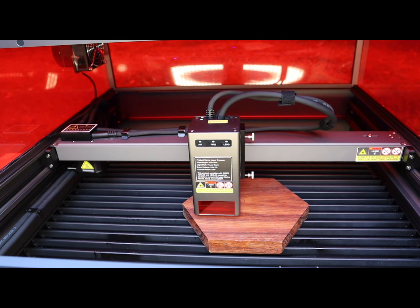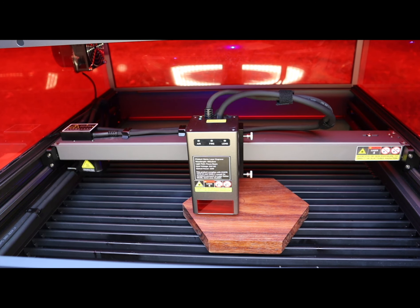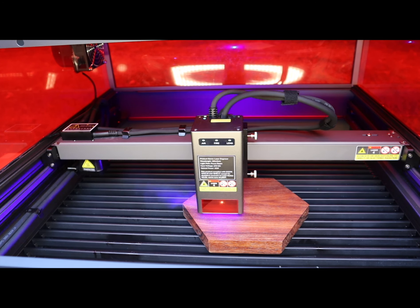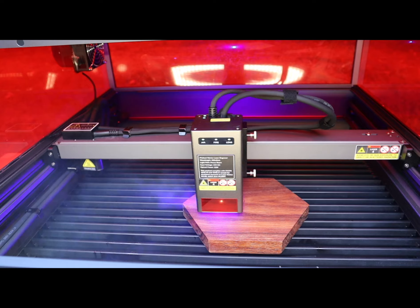Anyway, it's super easy. All you do is set your parameters up in LightBurn, go to File, Save G-code, put the TF card into the machine, frame it, align it, and then hit the start button.